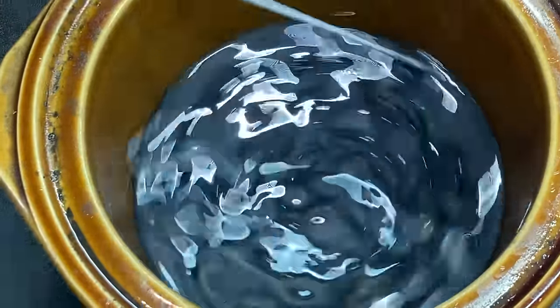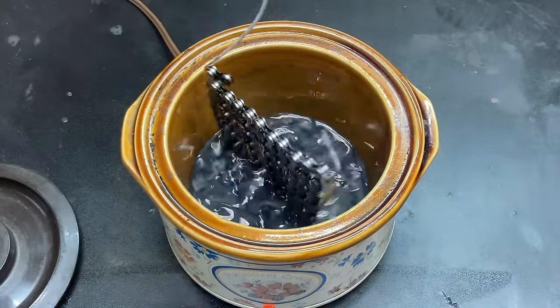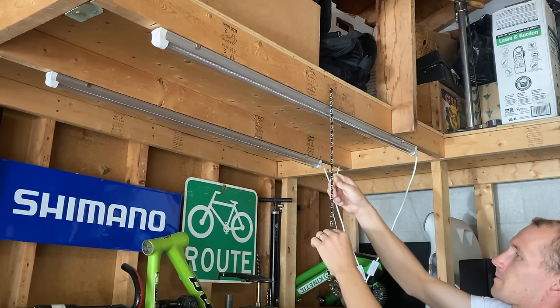So resubmerge the chain, spin it around a few times and let it sit in the wax for around 10 minutes. When the time is done, lift the chain back out of the wax and let the extra wax drip off. Then carefully hang the chain on a nail to let it cool.